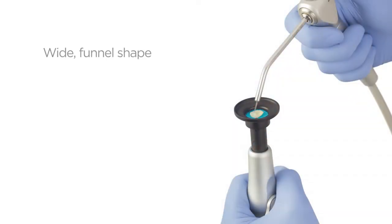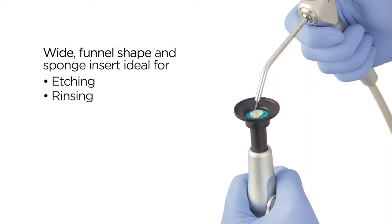VacuGrip's wide funnel-shaped opening and removable sponge insert provides a soft surface ideal for etching, rinsing, and silanization while safely evacuating all liquids.